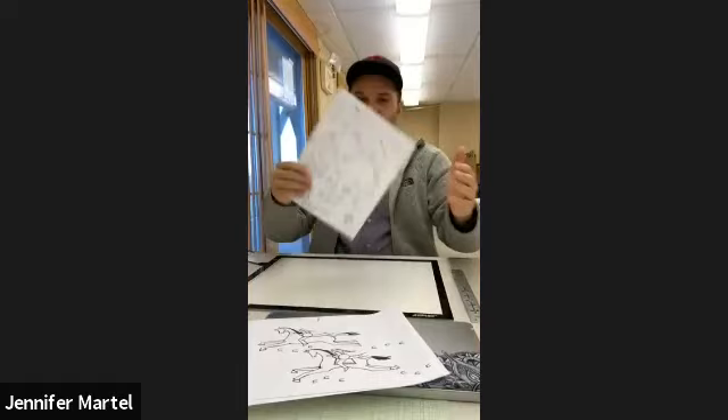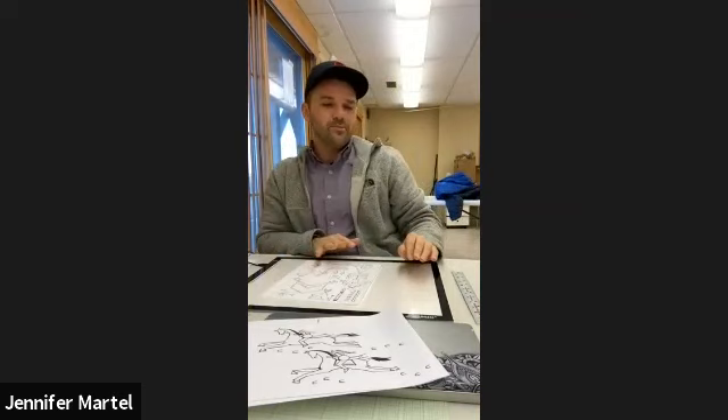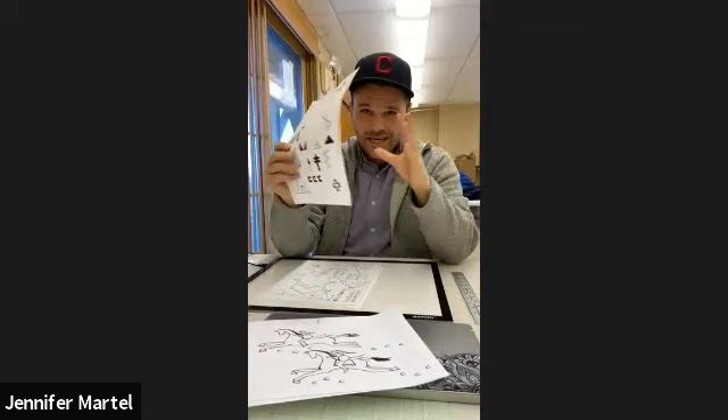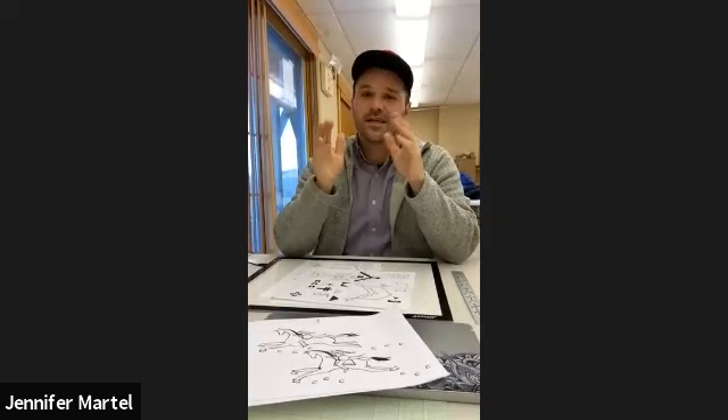Once I've created a stencil like this, I'll start blacking out everything so I can see it better when my sheet of paper is on top of it. Ledger art is harder to see through because you already have writing on it — it's older, thicker paper, colored and diluted. So I'll black it out, then make copies. If you keep a digital version, you can change sizes depending on what paper you're using.